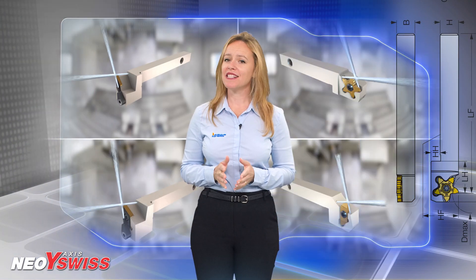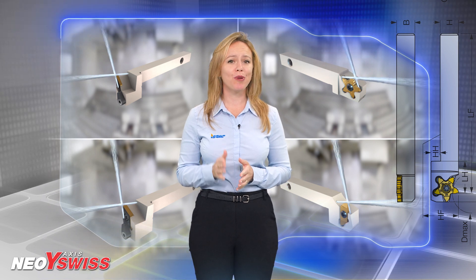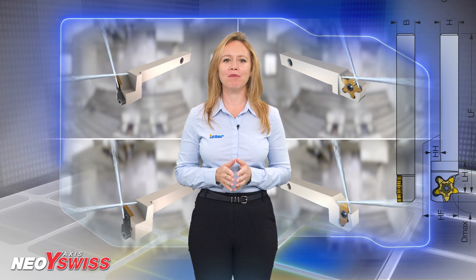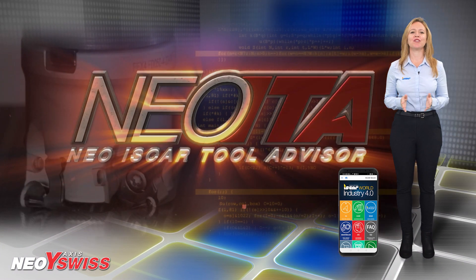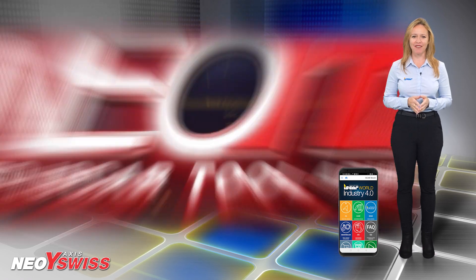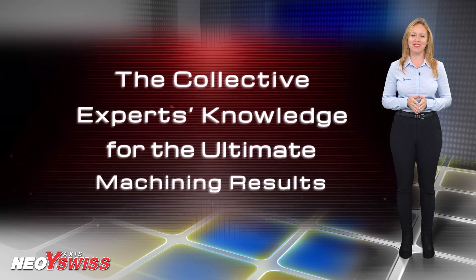The new tools enhance Iskar's variety and provide a superb solution for Swiss-type machining applications. I would like to remind you to download the Iskar World app, which features the revolutionary NEO ITA for achieving optimal machining results.